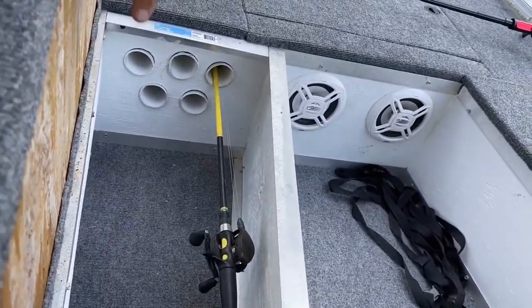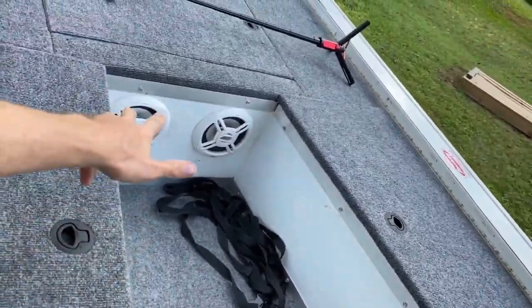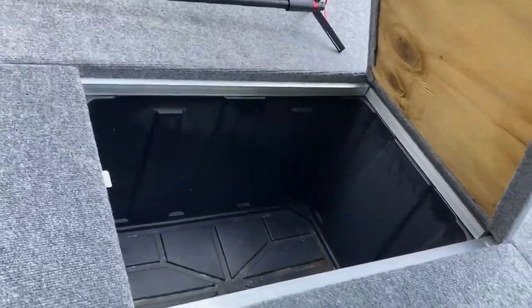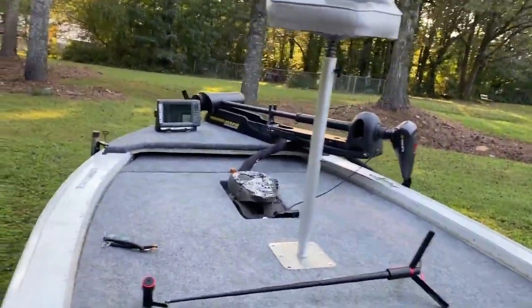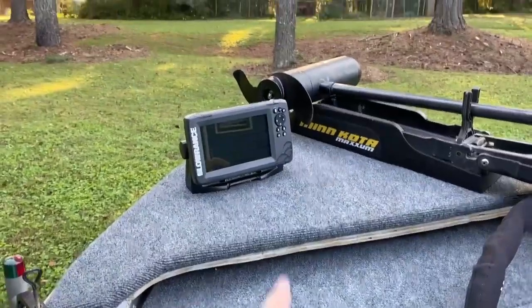Check this out - this is one of my favorite things about this boat. I have a rod locker system so I can put my rods in the boat and don't have to haul them on top. There are my speakers for my stereo, and I have plenty of room for life jackets and extra tackle. I have another storage compartment - that is big, a lot of tackle can fit in there.